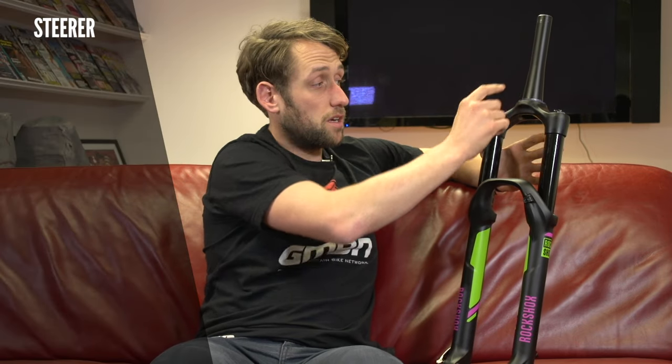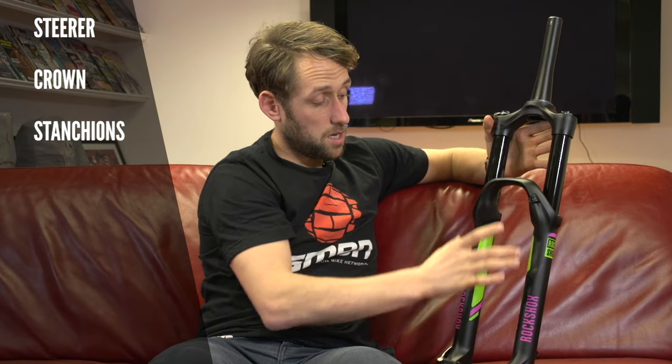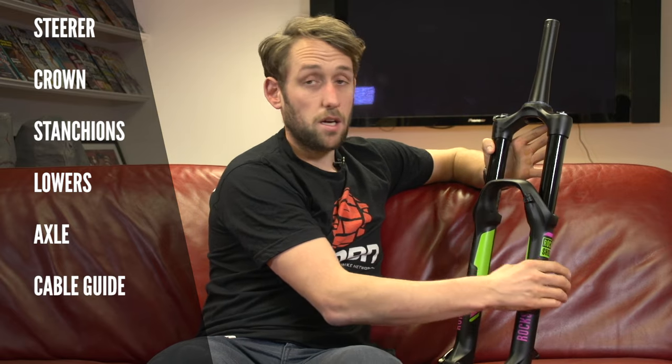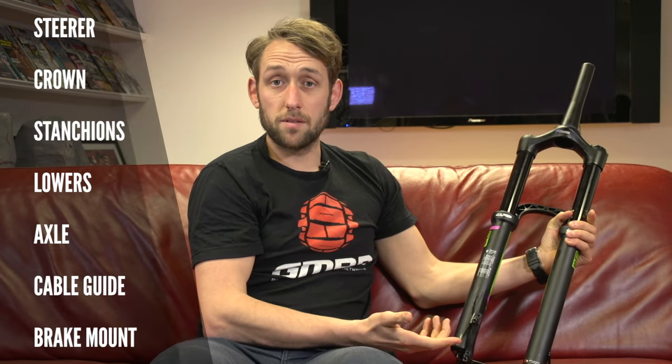All forks are made up of the same basic components. We have the steerer, the crown, the stanchions, the lowers, the axle, and then you have your cable guide here, and on the reverse you have your caliper or brake mount.